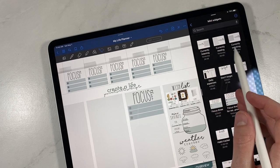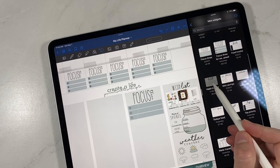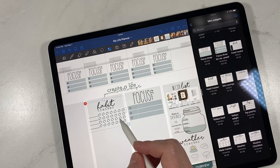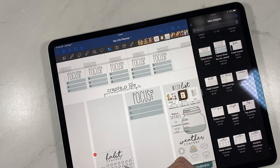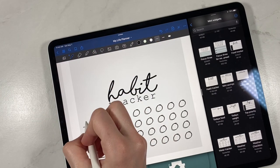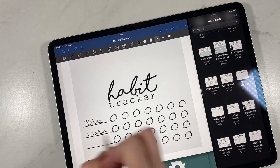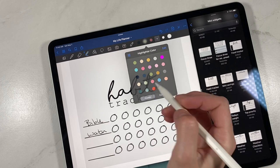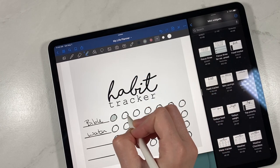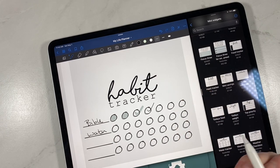You can definitely stack Currently Listening, Currently Reading, and Currently Watching all together. This is a habit tracker — I think it's absolutely great because some people don't want a full widget for a habit checker. You could do your habit checker at the bottom and write in things like Bible, water, whatever you want to track, then click the highlighter and simply highlight them in, or check mark them.